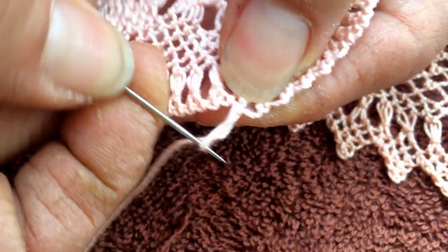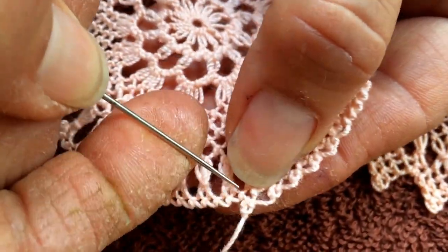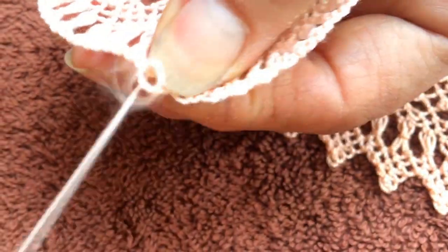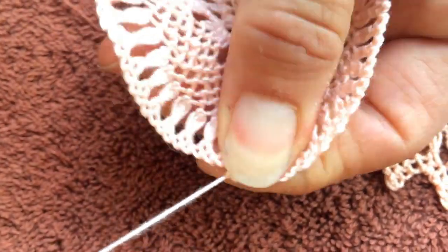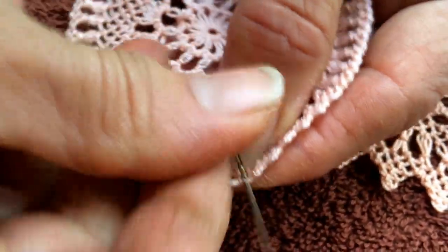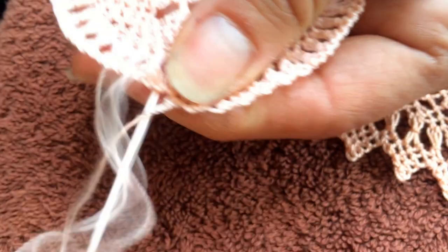Once your hands get used to it you can go much, much faster, but I'm doing it slow here. You skip one, go to the next, take it from the back thread, you twist it, you go to the same hole, do a small one, then you go in the small one, take the front part, throw it over — and that's how you continue.